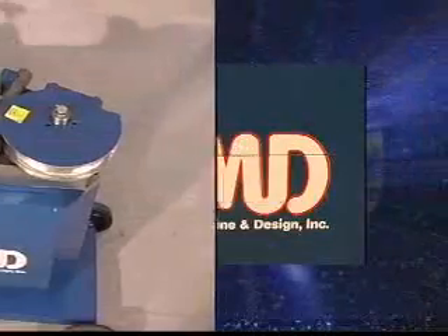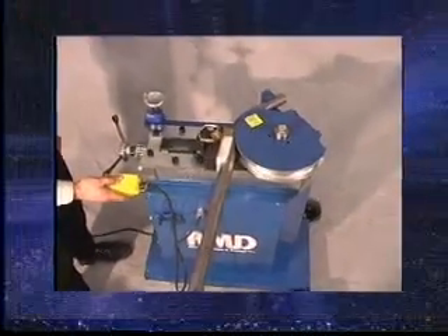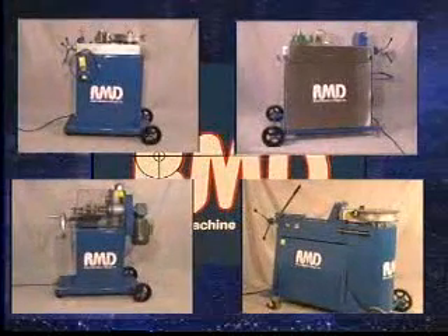Our goal is to supply the customer with machinery that fits their needs at an affordable price. RMD is continuing to grow, offering new, innovative machines every year.